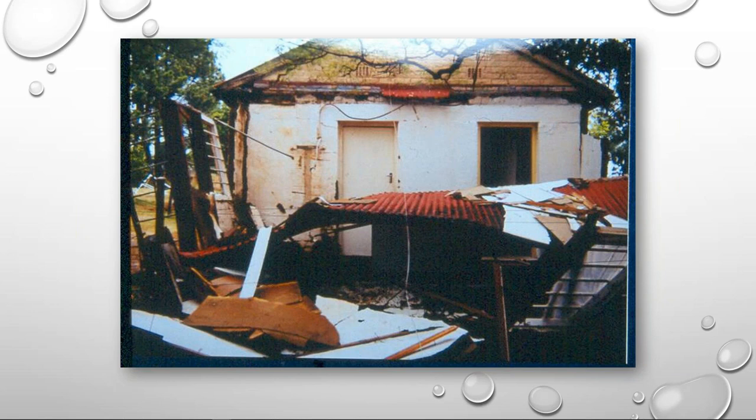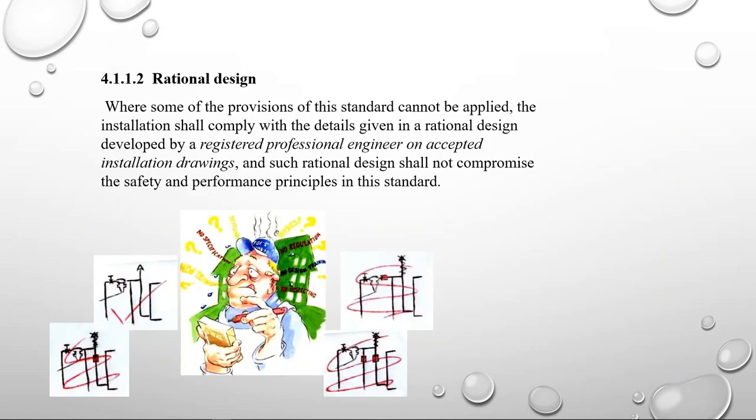All installations have to be designed by the architects and engineers drawing up the plans for the building. But you'll know that when you get to site it is not always possible to plumb exactly as the engineers intended. Previously we could just say we're qualified plumbers and reroute it our way, but we can't anymore. SANS 10254 clause 4.1.1.2 says where some provisions of the standard cannot be applied, the installation shall comply with a rational design developed by a registered professional engineer.